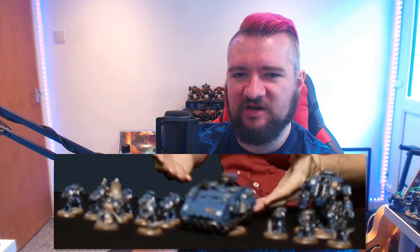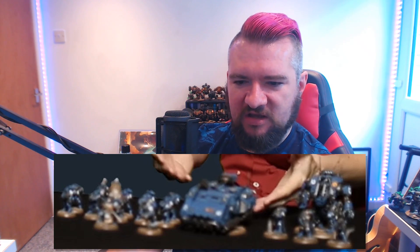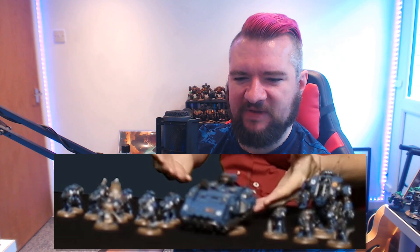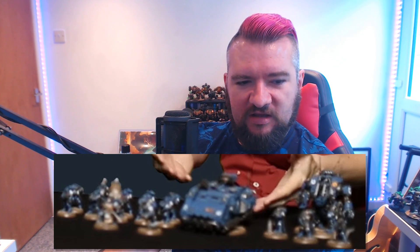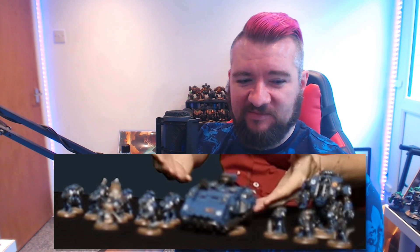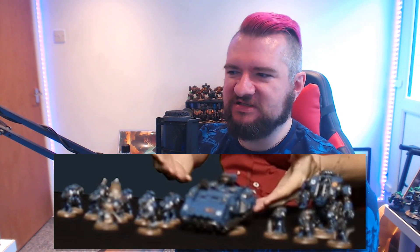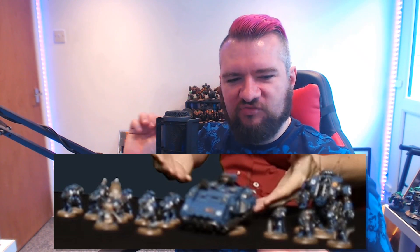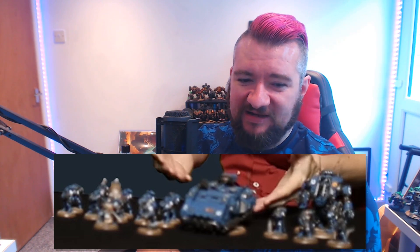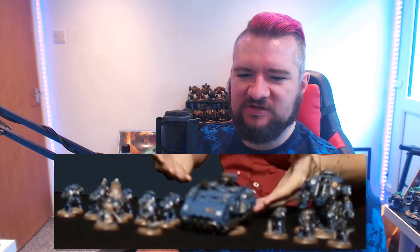Darren specifically mentions snipers. We already have Eliminators in the Shadow Spear box — we just can't buy them separately, and that's what they are: they are snipers. And it does look as though there is a bit of cloak action going on on those models. So those might not necessarily be brand new, or at least they may be new sculpts for a unit that already exists. Since snipers were specifically mentioned, perhaps the other things might be infiltrators, but I don't actually know if that's the case. It's a safe bet that the snipers are probably something at least similar to the Eliminators we currently have.